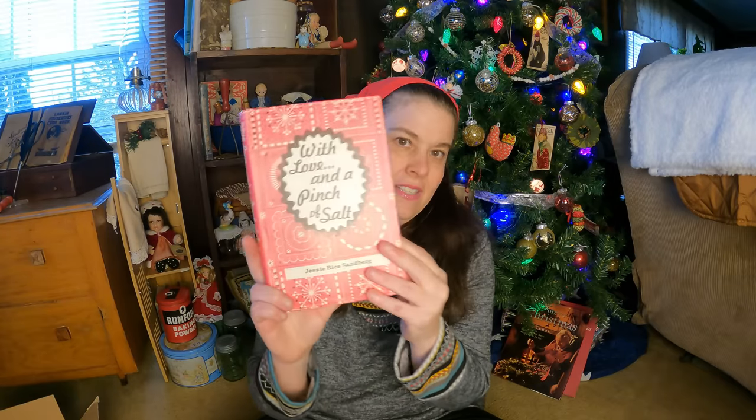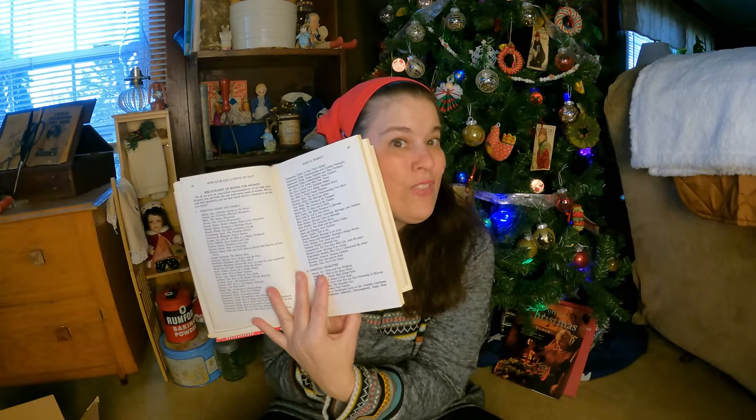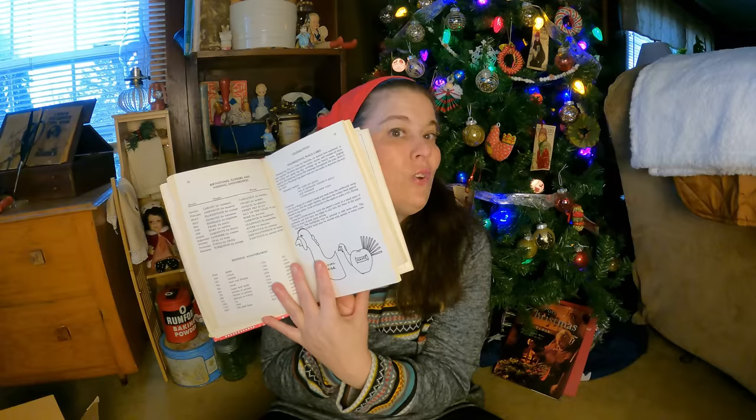Now this one was expensive at five dollars, but it is antique — very old — and it's all about homemaking. It covers what a woman is, what a homemaker is, and oh my word, it's just absolutely amazing. It's a little bit of everything for the newlywed homemaker, with all kinds of crafts and all kinds of cooking. It's called 'With Love and a Pinch of Salt' — I'm going to research the author's name and see if she's got other books as well.